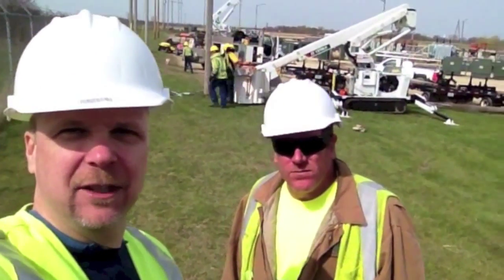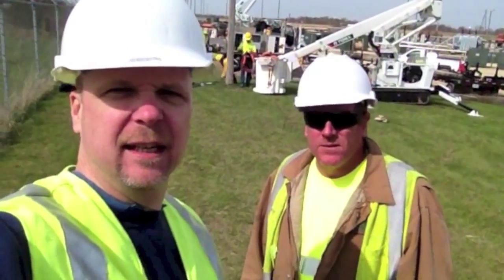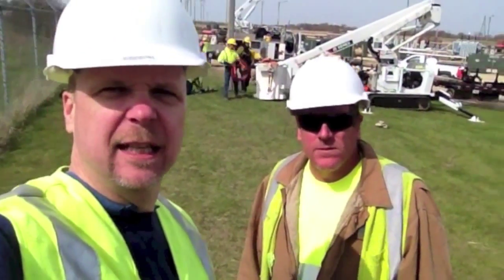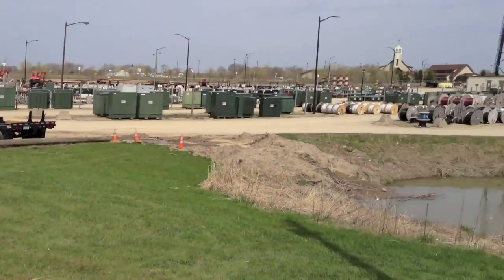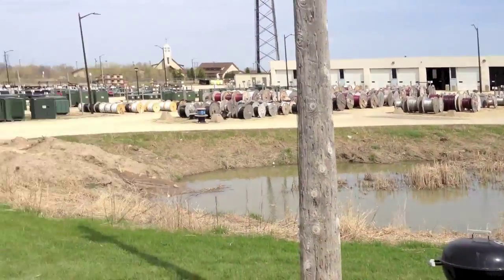Hi, this is Joe Miller with Dakota Electric and I'm out in the back pole yard today with Dean, who is a Powerline Specialist Crew Chief. He's going to tell us about what they're doing here in the background. Today we're out in our Lake Oscar field training area. We have our apprentices out here and I'm the crew chief for this session.